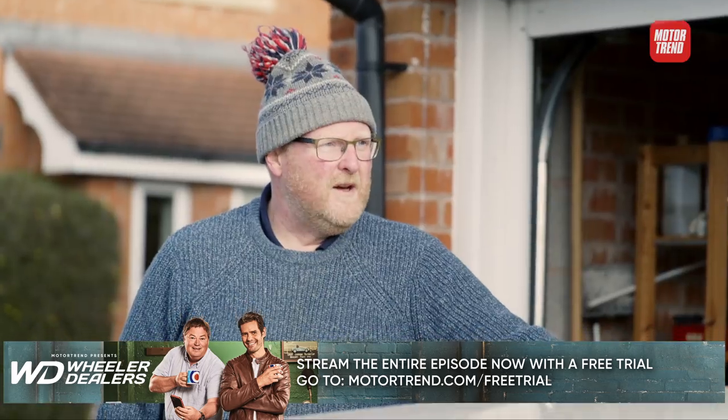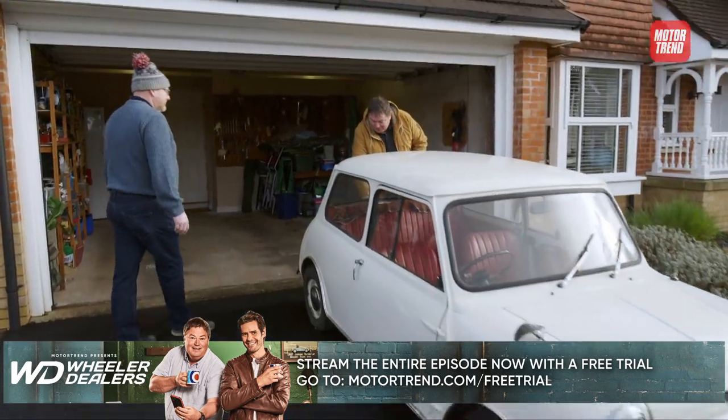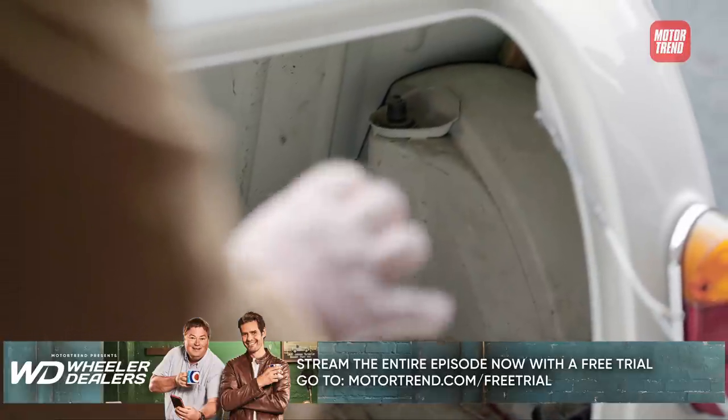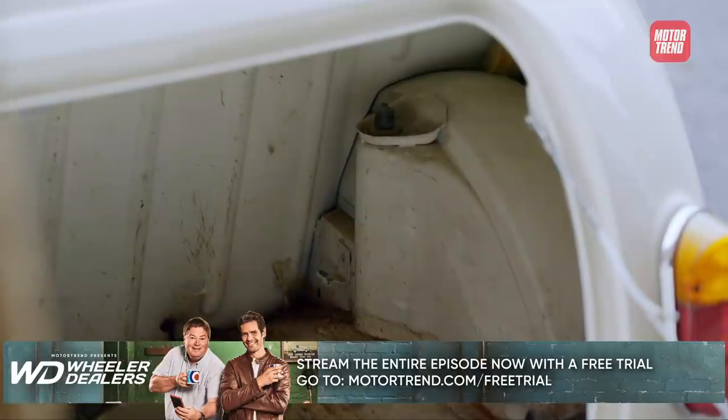Do you mind if I have a really good look around it? We're starting at the boot, because there's something you always need to be wary of if you're buying little Minis — whether it's a Mark I, Mark II, or Mark III — and it's the top of the rear suspension turret, because if they've rusted out, it'd cost you as much to repair that as it would to service a Ferrari.